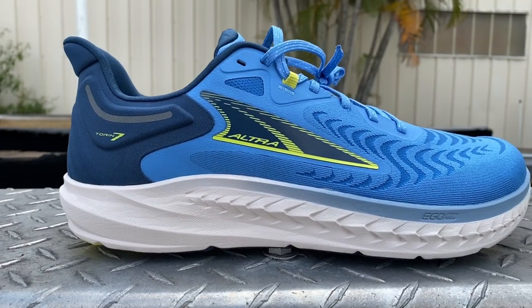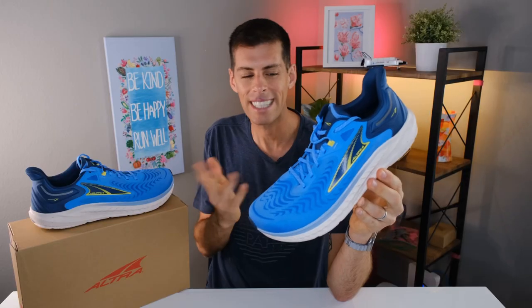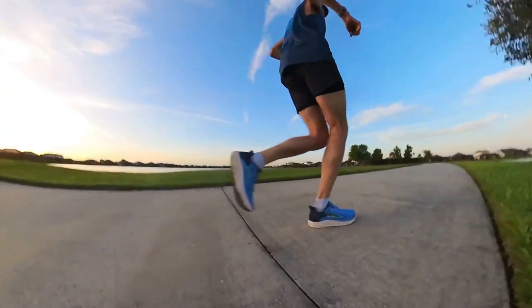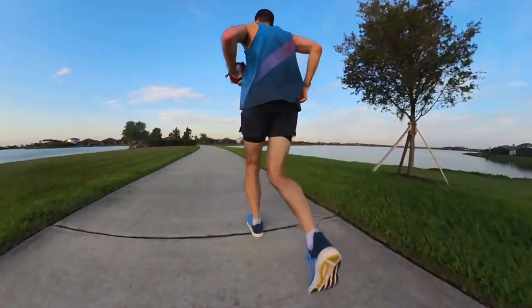The Ultra Tauren 7 has 30 millimeters in the heel and 30 millimeters in the forefoot, for a zero millimeter drop — because you already knew that. It's Ultra's balanced cushioning; all Ultra shoes are zero drop. A zero drop shoe does create a nice natural feeling. However, let me caution you: if you are running in a high drop shoe and you suddenly switch to zero drop, you are going to notice a few aches and pains, probably in your calves.